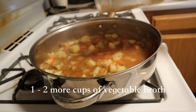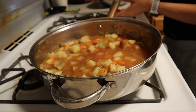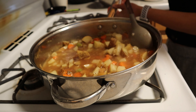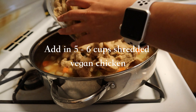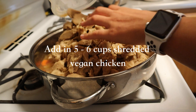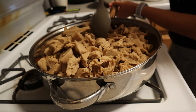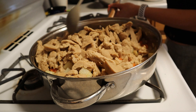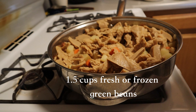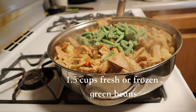Continuously add more vegetable broth to your filling, and stir and let those potatoes cook a good 20 minutes covered. Of course I didn't feature this because who wants to watch that, but once everything is nice and mushy with very tender vegetables, you're going to add five to six cups of the shredded vegan chicken. I chose to add all of the vegan chicken we made last week. You can use less if you have a smaller pot pie tin.